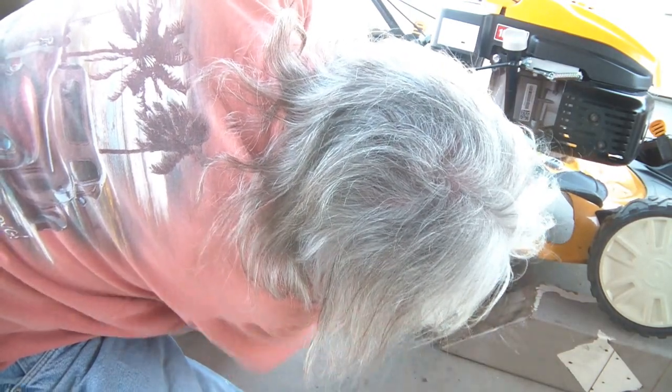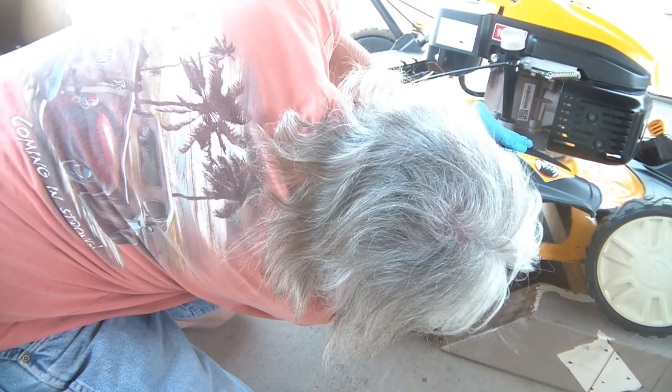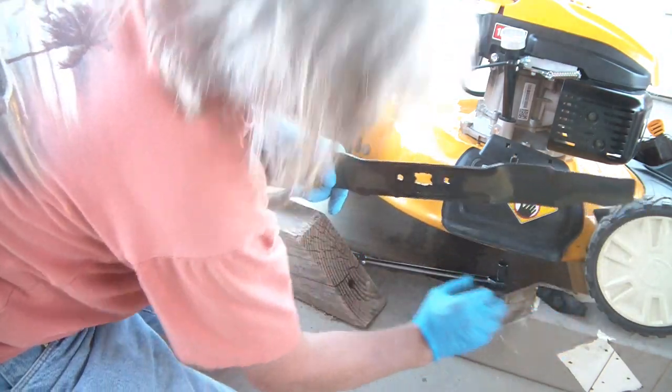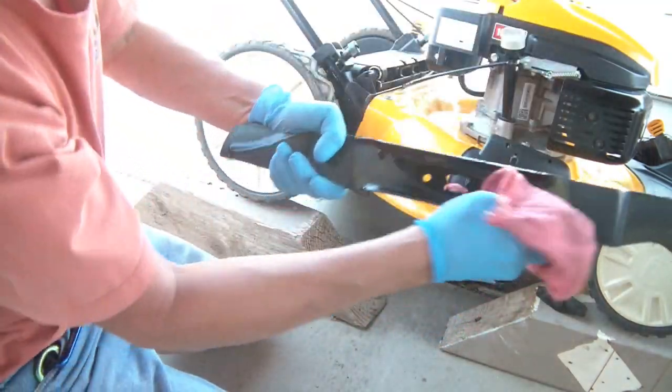Not the easiest thing to do, but hopefully it'll go back in the same way — I'll be able to wedge it in again. There it is. That's the bracket that holds it in. Get that oil off of there — and this is the blade.